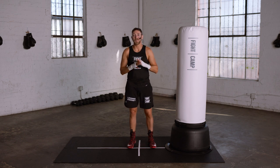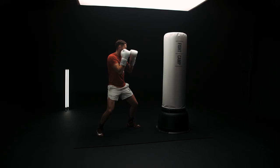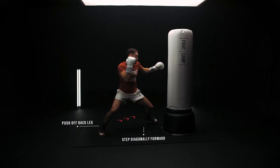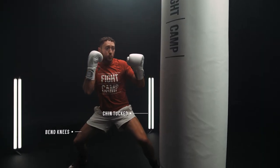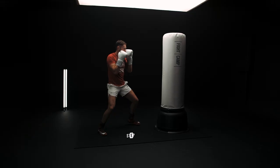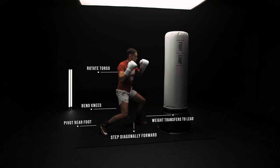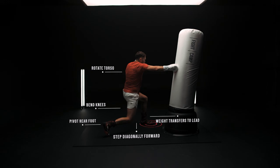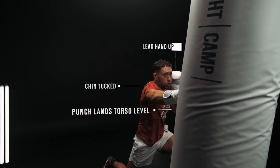Now let's look at the mechanics of all these body punches in slow motion on the bag, starting with the jab to the body. Push off of your back leg to generate power. Step diagonally forward towards the rear side of your target. Bend your knees as you drive your fist into the target, keeping your chin tucked and your rear hand up. For the two to the body, step diagonally towards the rear side of your target. Bend your knees as you rotate your torso and transfer your weight from rear to lead to generate power, landing the punch at torso level on the bag with your chin tucked and your lead hand covering your face.